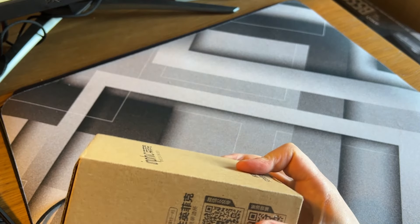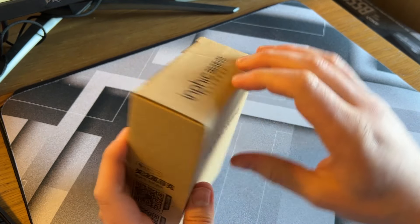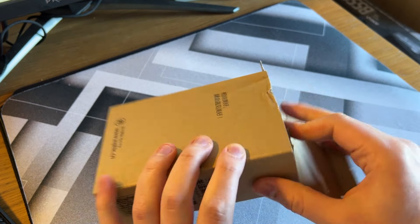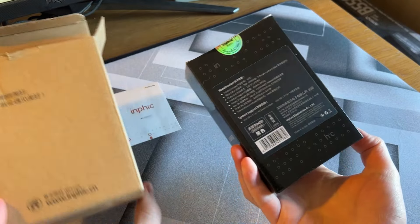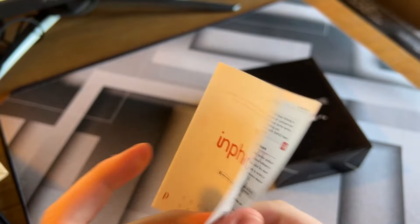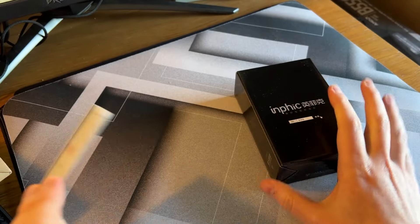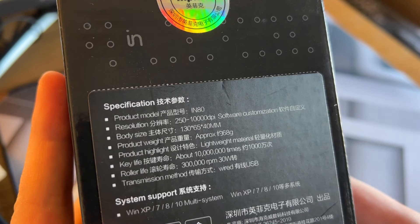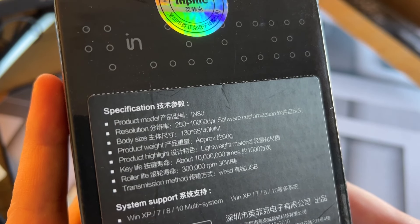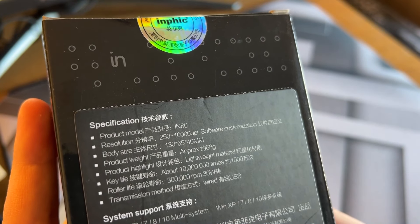And there it is. First of all, I think this is one of the cheapest that I have found — it's around about $6 to $9 at the time of this review. Wow, what a treat. I've got a box within a box. Oh wow, isn't that cute? I'm very surprised. Isn't this lovely? It's got like a little comic book. On the back, let's have a look: it supports up to 10,000 DPI, 130mm by 65mm by 40mm, and weighs 68 grams — so this is going to be a lightweight mouse.